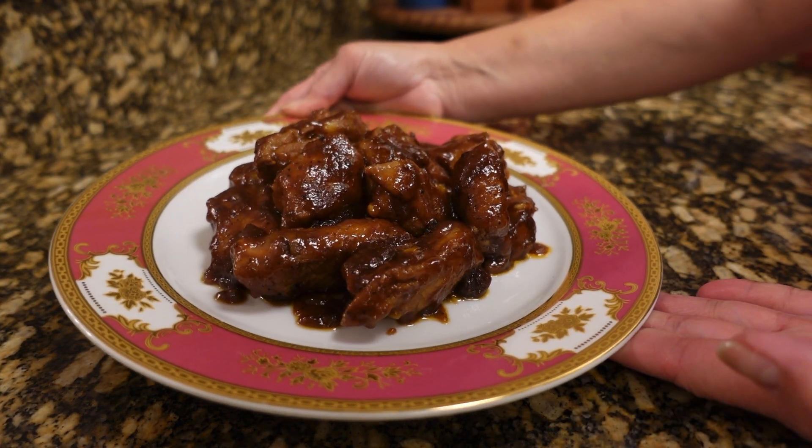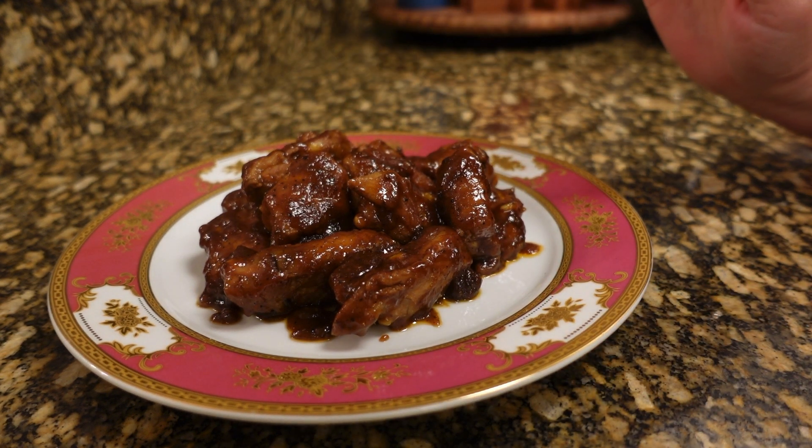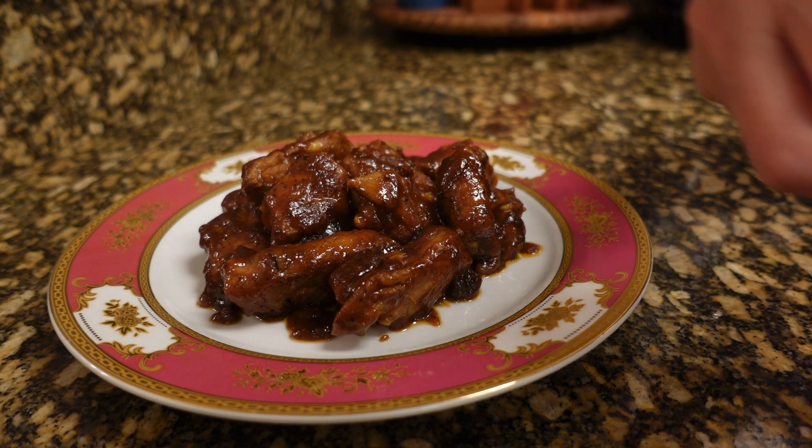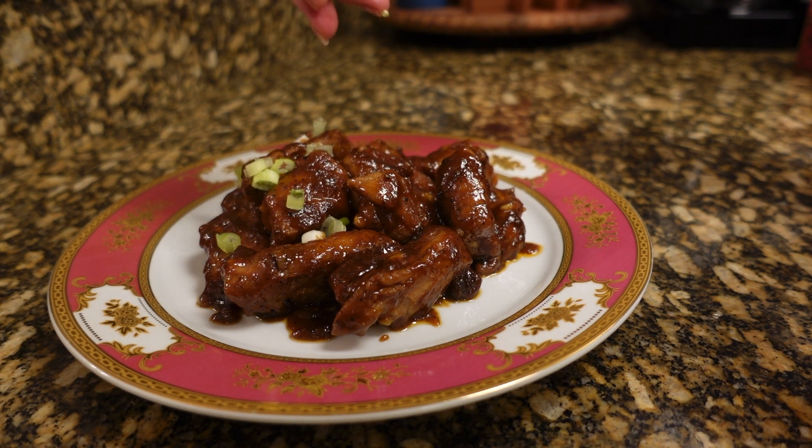Here it is guys — look how beautiful! And for garnish, I am putting some green onions just to make it pretty.